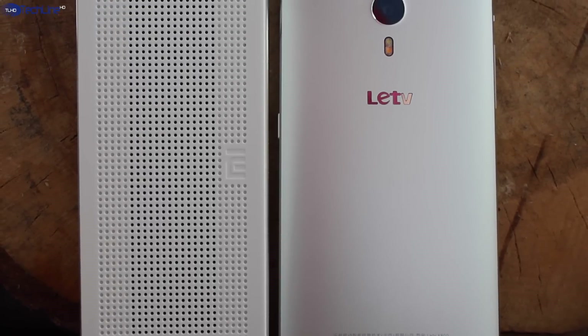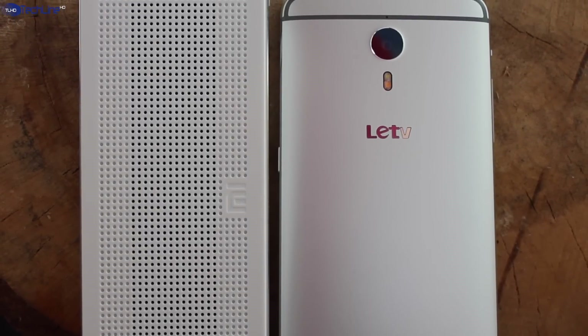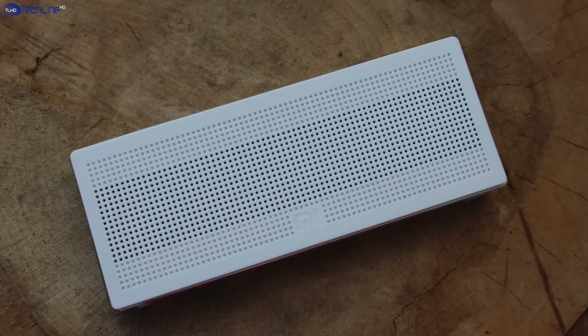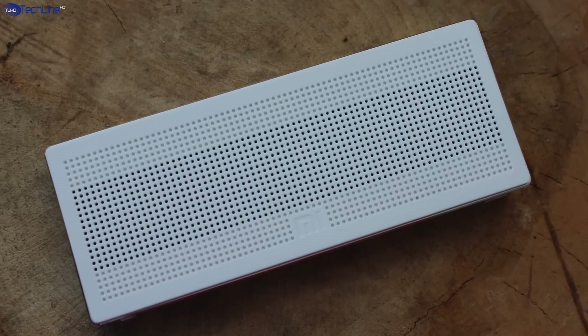In addition, it is just a tad longer than a 5.5-inch Letv V11 Pro smartphone. In fact, you can even fit this little speaker into your back pocket.